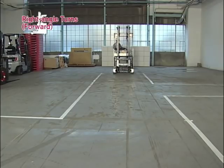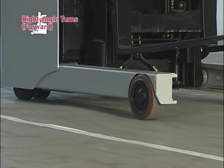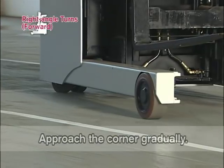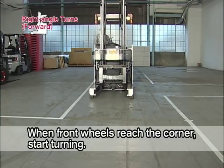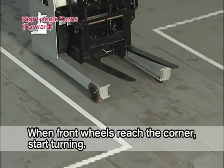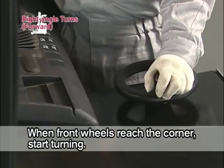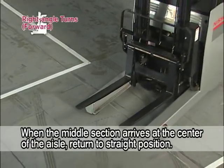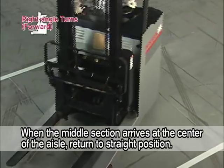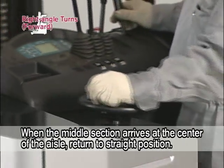Now to right angle turns. Drive forward to the center of the aisle and approach the corner gradually. When the front wheels reach the corner, start turning the steering wheel. When the middle section of the forklift arrives at the center of the aisle you're entering, return the steering wheel quickly to the straight position.